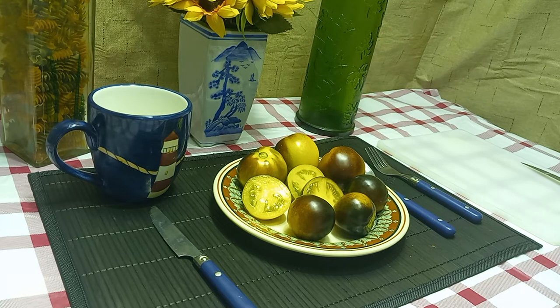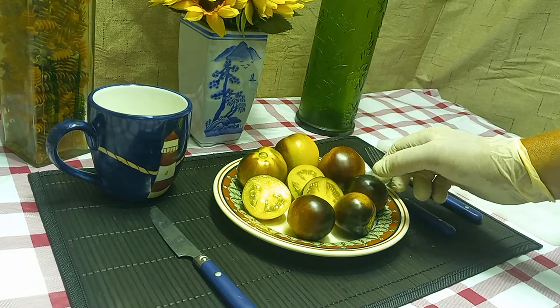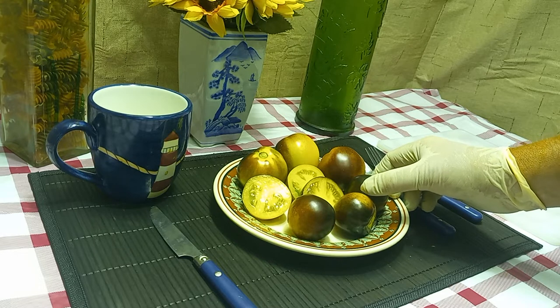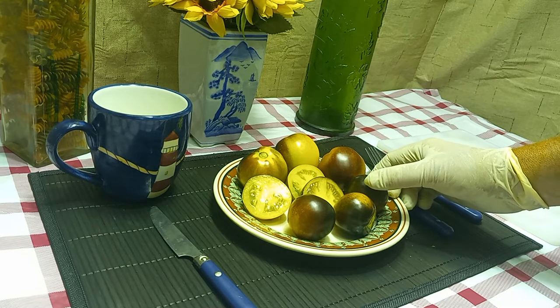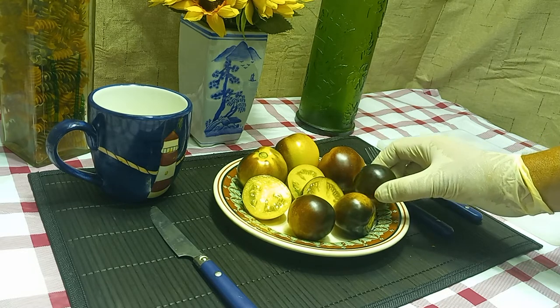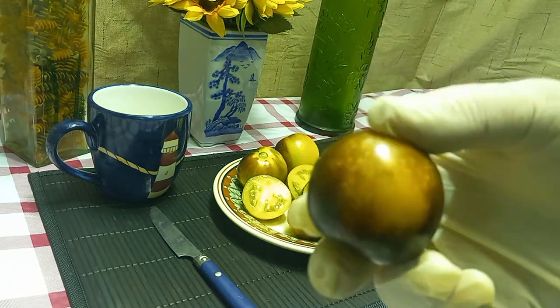Hello everyone, this is Sean from Bounty Hunter Seeds. What we have today is Elmo Blue tomato. Elmo Blue was developed by Tom Wagner back in 2011. It's an indeterminate plant, regular leaf, comes in about mid-season — fairly productive, not overly productive — but the more sunlight it gets, the darker the tomatoes get on the outside.